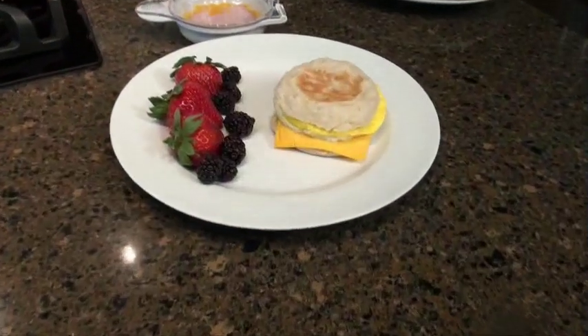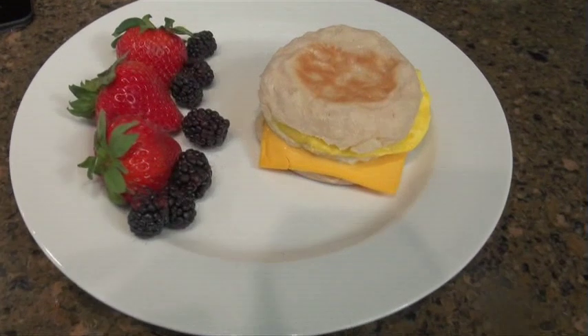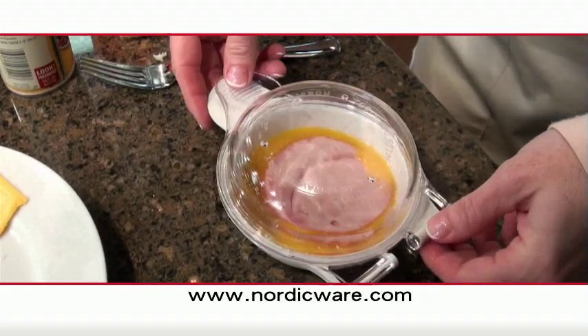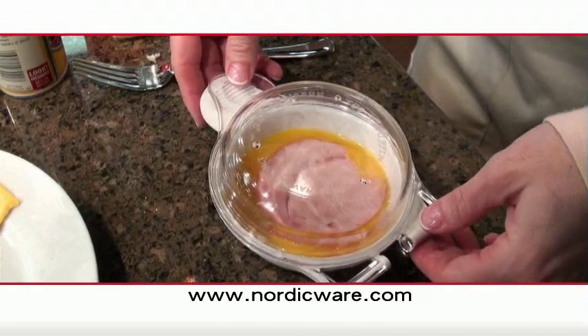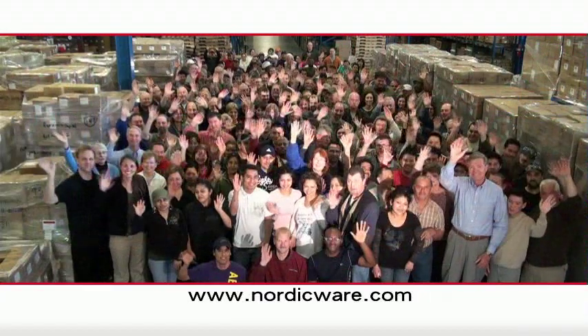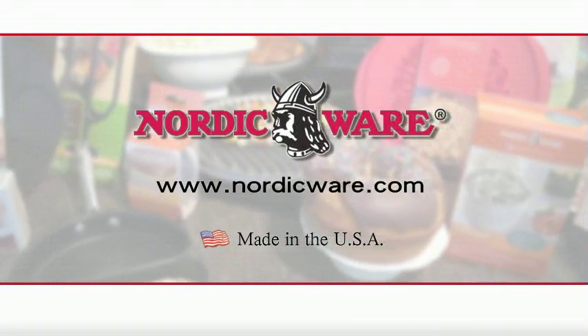Nordic Ware's Egg and Muffin Maker — just what you need for a grab-and-go breakfast that will satisfy all ages. To learn more about the Nordic Ware microwave egg and muffin pan, visit our website at nordicware.com. Nordic Ware, the leader in quality and innovative kitchenware products for over 65 years. Made in the USA.